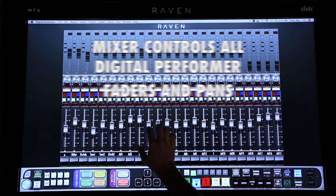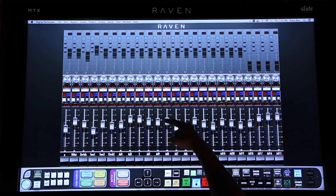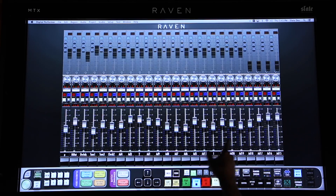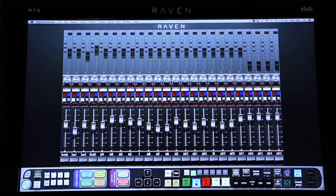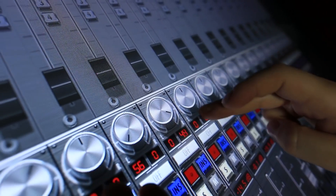The Raven software gives you access to 24 100mm multi-touch faders with instant response on its ultra-slick and smooth Nano-Glide surface. Panning to more tracks is just a swipe of the finger, and I have direct access to multi-touch pans above my channels.